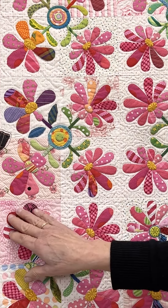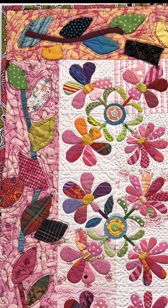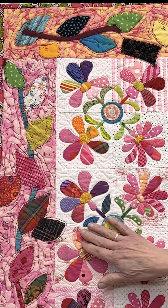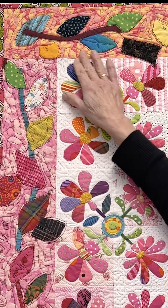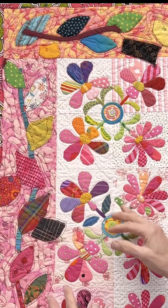The stitches get way, way more obvious. And when you look at what's going on out in the border, things have just lost their shape entirely and stitches are all over the map.